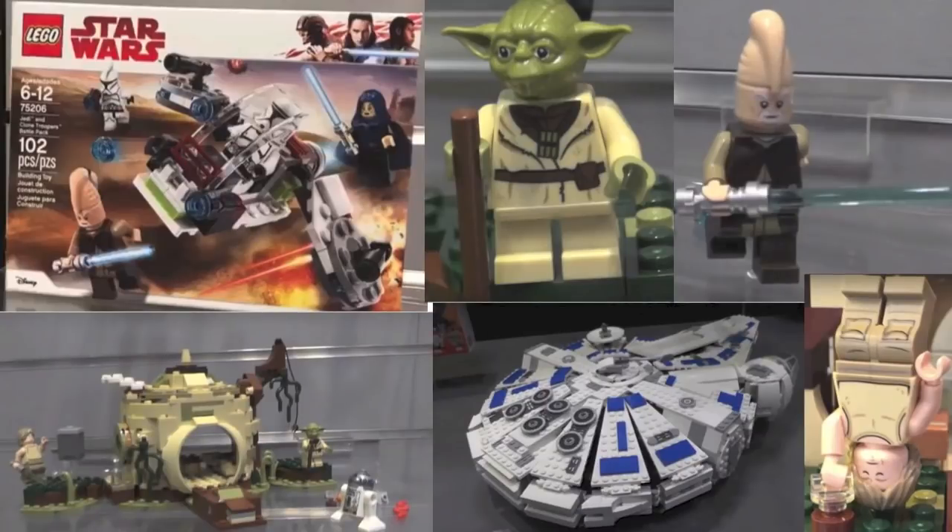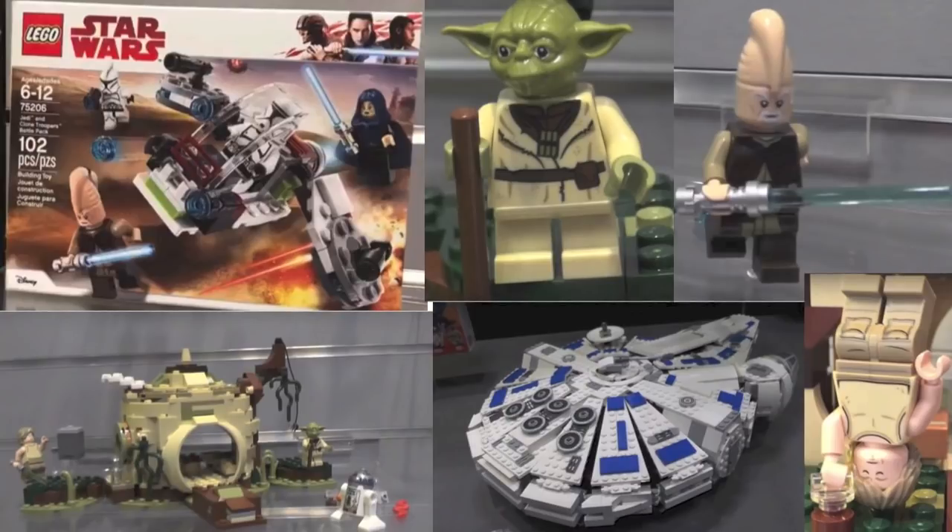Hey guys, BrickWizard59 here and welcome back to a brand new video. Today I'm super excited as we have finally official set images for some of the newer 2018 Spring Star Wars sets. New York Toy Fair is in full swing and because of that we're getting all the new 2018 set images.